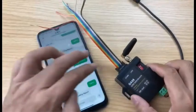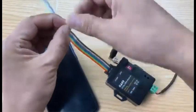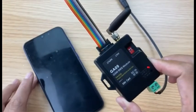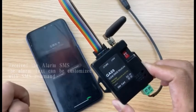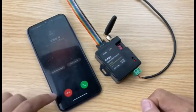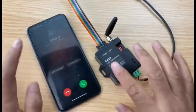Now we start to test the alarm. We use input 1 to test — short it to GND. The device sends the SMS and we received the message. We also received the dial call. If you reject the calling, it will dial again. If you pick up the phone call, it will not dial again. Pick up — test finished.